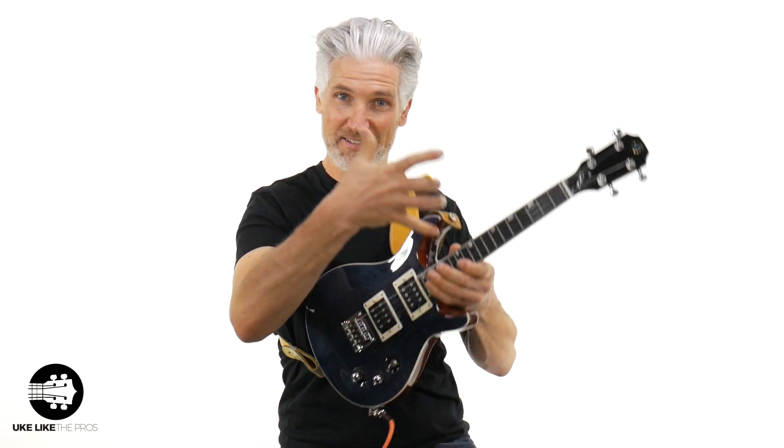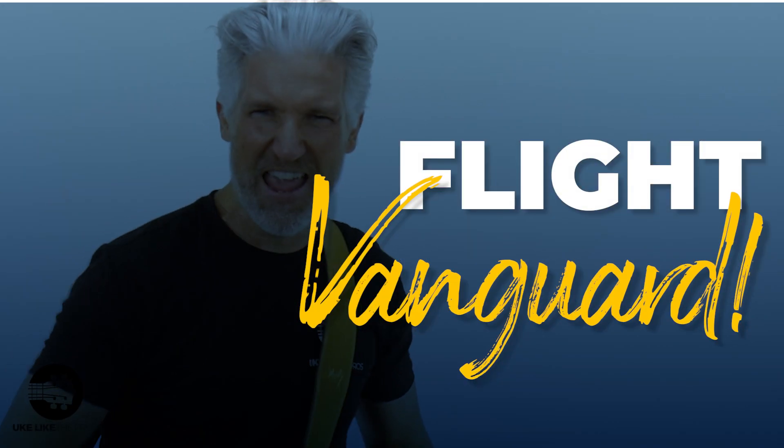All right. Welcome to You Look Like The Pros. I'm Terry Carter. And this is the Flight Vanguard.